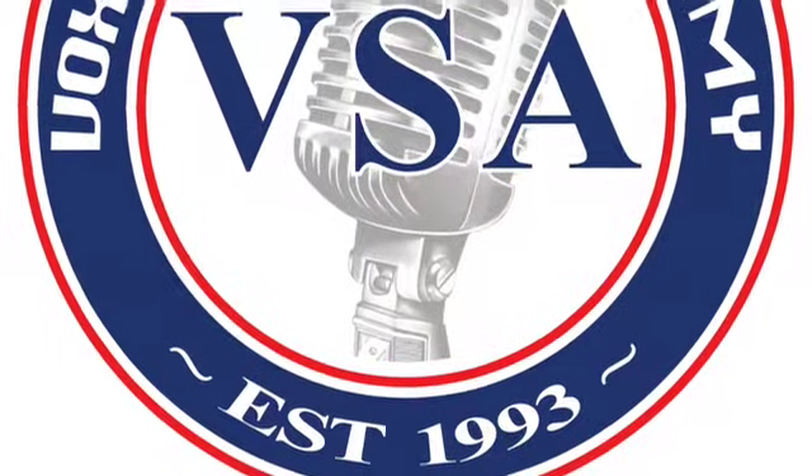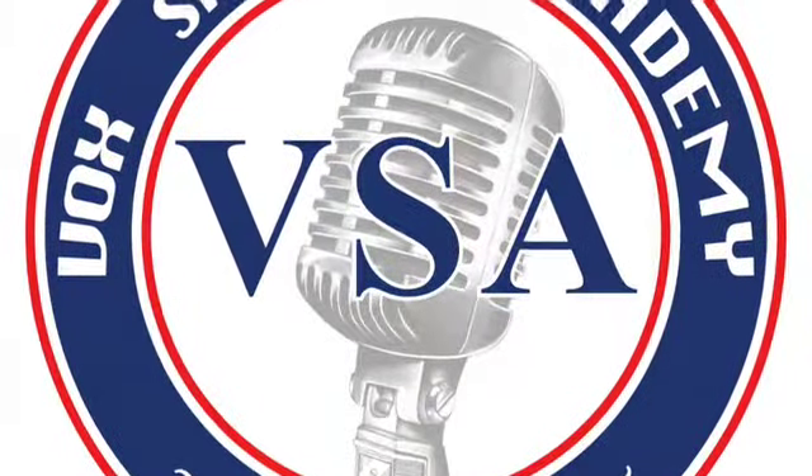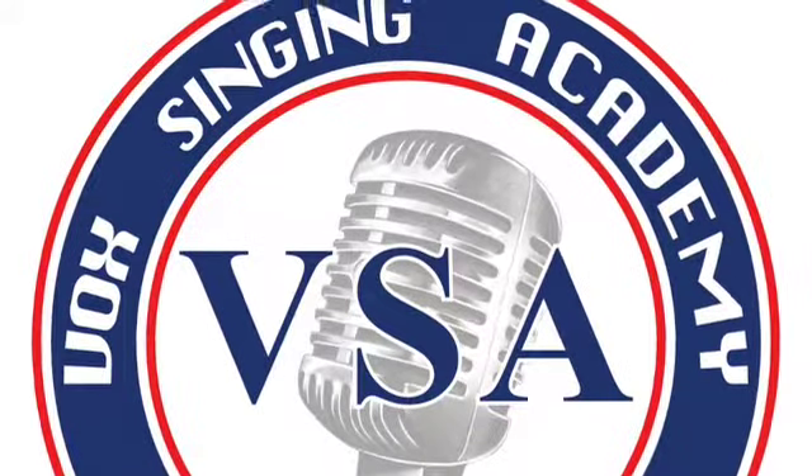Ask Vox Singing Academy. I'm Peter Vox and welcome to another episode of Ask Vox Singing Academy, where we answer all of your questions regarding singing.